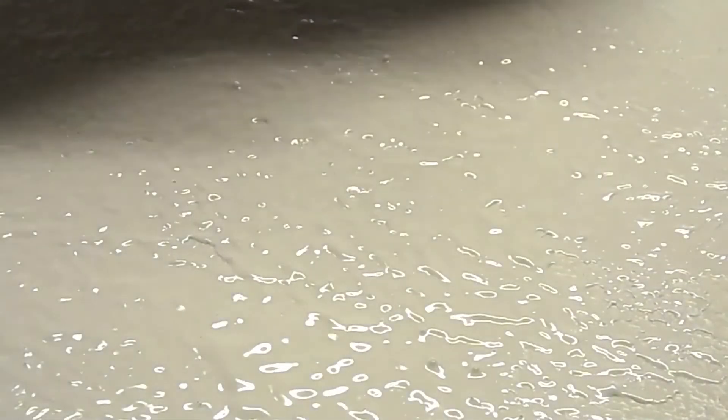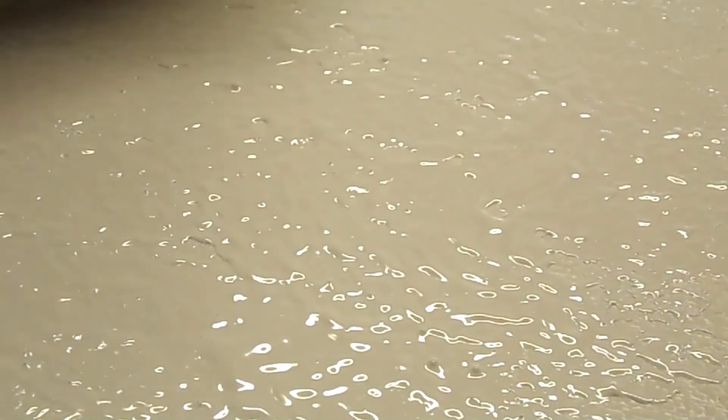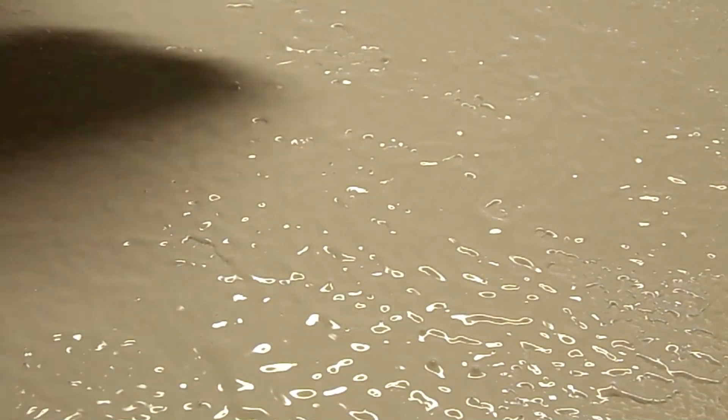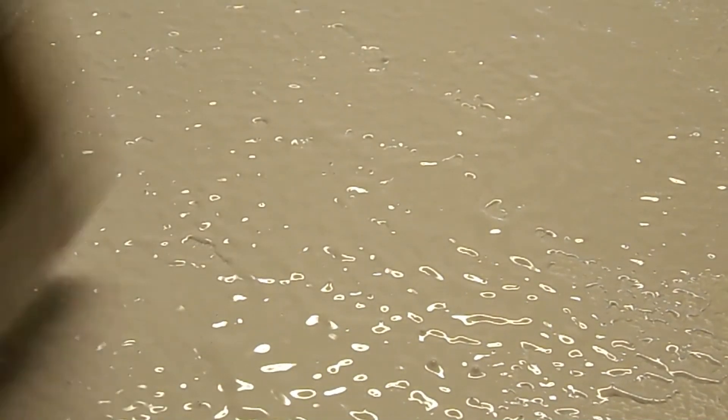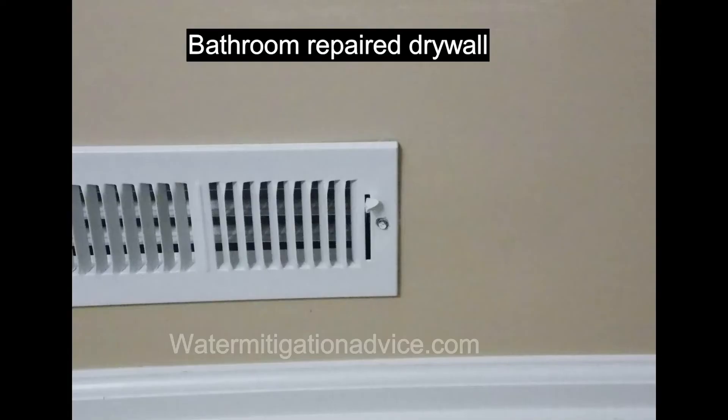As it dries it'll settle in a little bit more because the paint is going to soak in, so sometimes you might have to go over it twice, but in most cases you can do it in one coat. This particular wall I can do it in one. It's going to look a little high at first, but as it soaks in it gets lower and it's going to fade right into it. Then when you paint the whole wall, you won't even know you patched it.